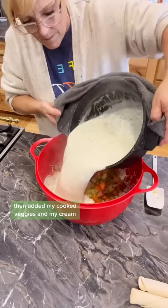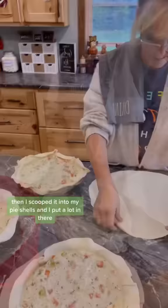Then I scooped it into my pie shells and I put a lot in there. I put the top crust on, brushed it with an egg white wash, and then I cut air holes. I baked it at 375 for 30 minutes. These are so good.